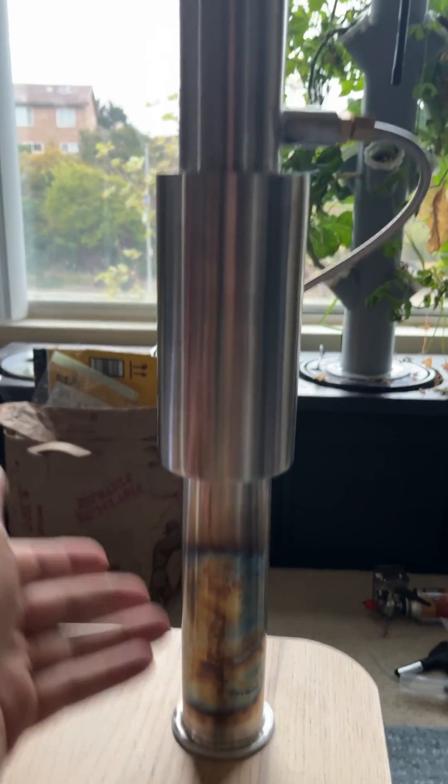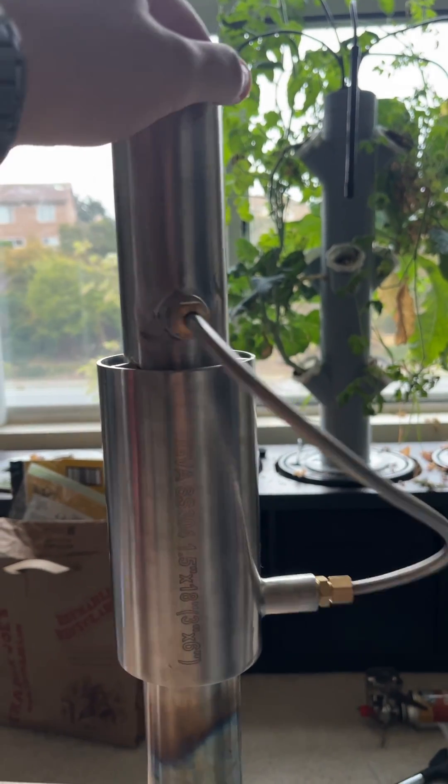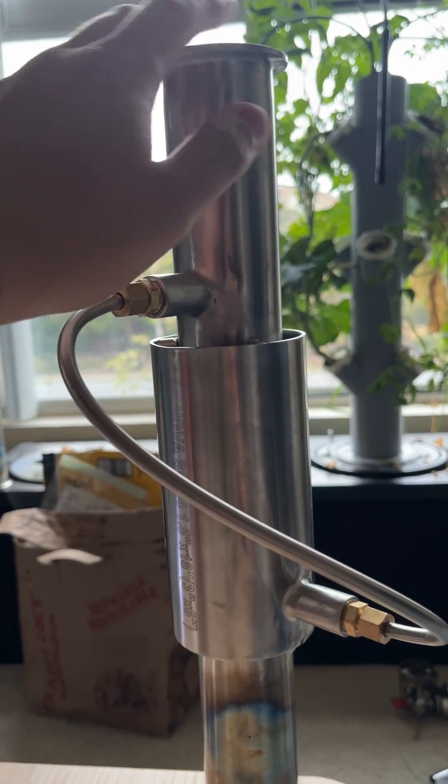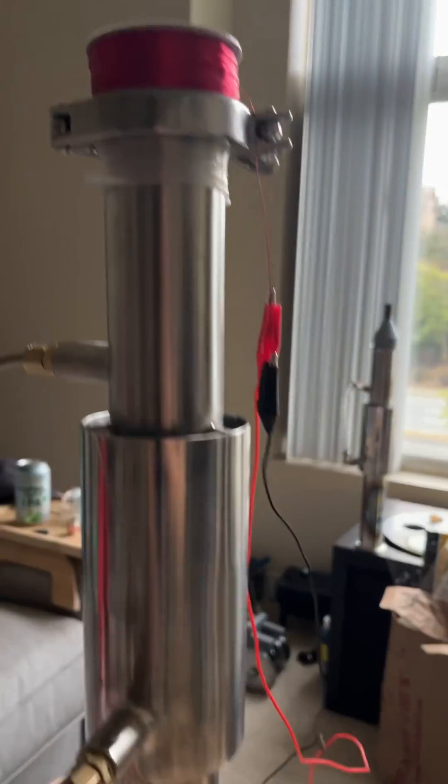You heat the bottom — hot end, cold end — and put a coil on top. This is a cooling loop; it's not really proprietary, but it's pretty neat. And this is it running.